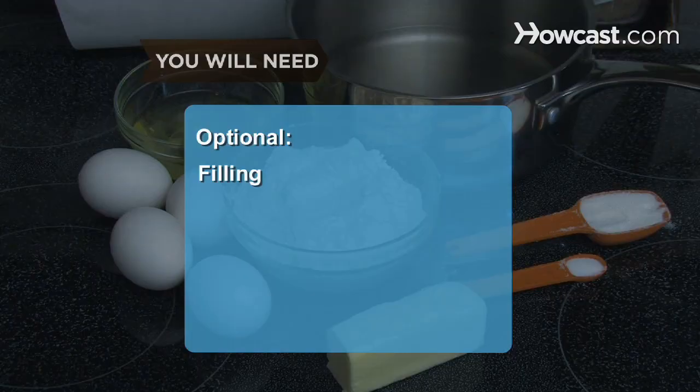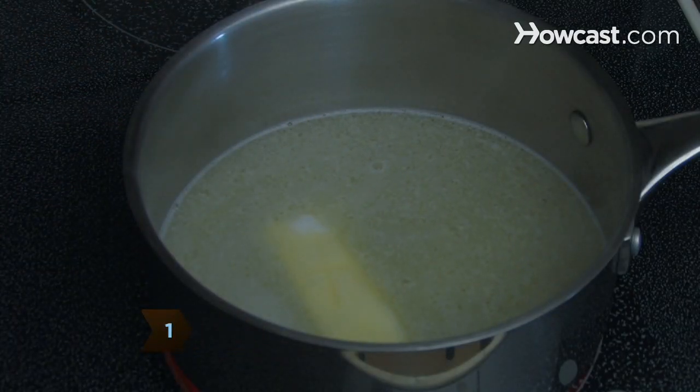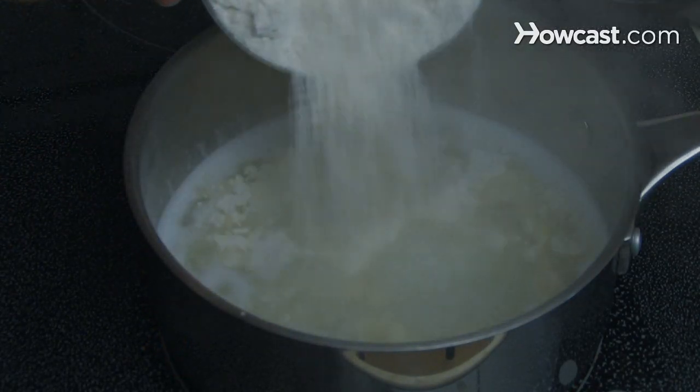Optional filling. Step 1: Preheat the oven to 425 degrees Fahrenheit. In a large saucepan, boil the water, butter, salt, and sugar together. Then add the flour and remove the mixture from the stove.